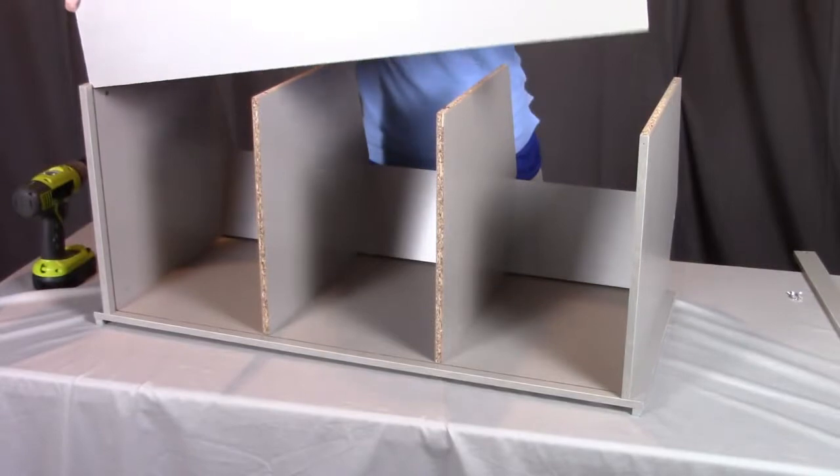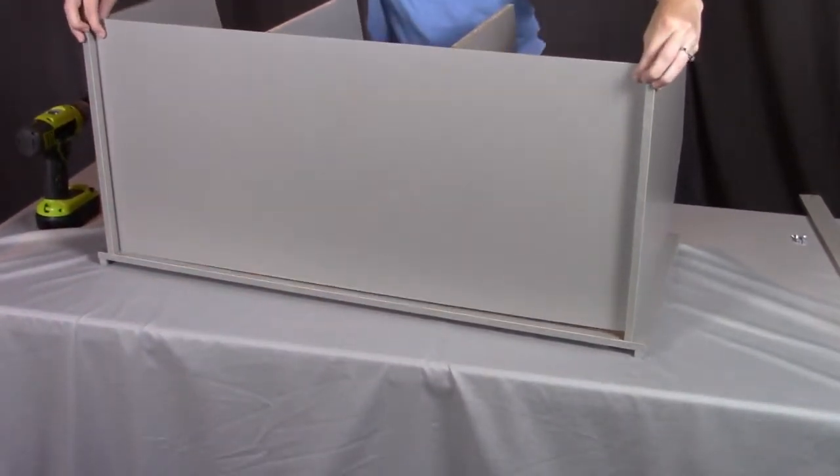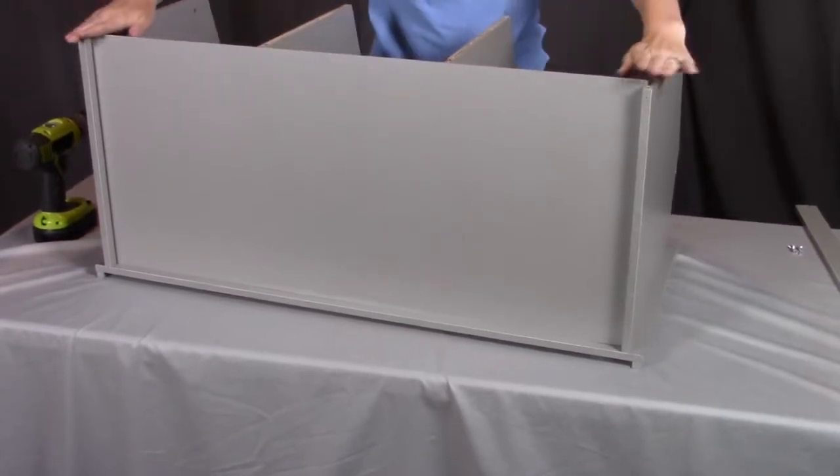We're going to insert the back panel on one side and then the other and slide it all the way down. It's important that we get this panel to go all the way down as far as it can along the whole groove.